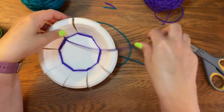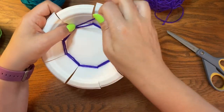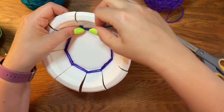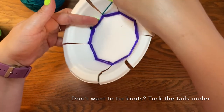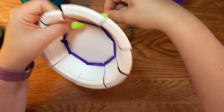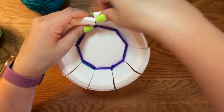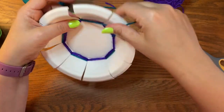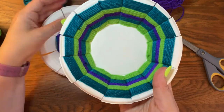Then just continue weaving. If you do not like that option, the other option is you can tuck the tail of your current color underneath — just like we did at the beginning — and then start your new color and tuck any ends in underneath. So you decide what's going to work best for you. Continue weaving your bowl until you get to the top.